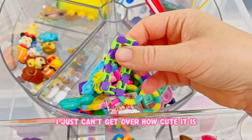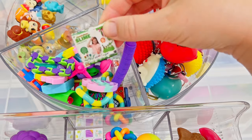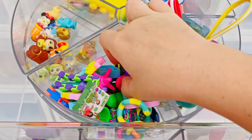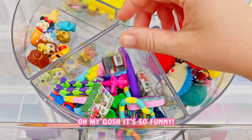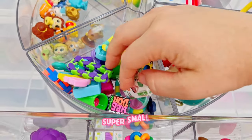I just can't get over how cute it is. Look at the tiny tiny tiny wacky track. And I have like little Nickelodeon slimes, a tiny needle. So everything in here is just mini, super small.